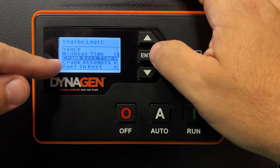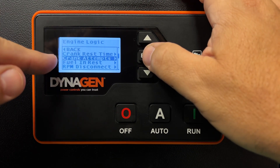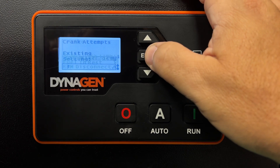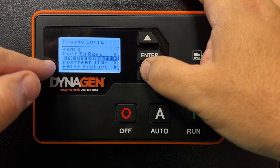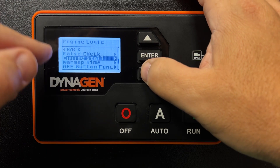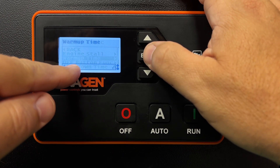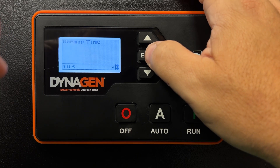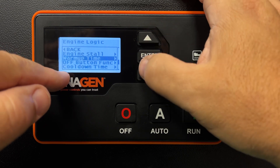There's a crank reset time — it tells the controller how long to wait before trying again and how many times to try cranking. We normally have it set for three attempts. Fuel and rest — don't touch that. RPM disconnect — don't touch that. There are a bunch of other settings; if you don't know what you're doing, don't go in there. Warm-up time is not what you think — 10 seconds is telling it to ignore sensors during the warm-up period. You don't want to adjust those settings.